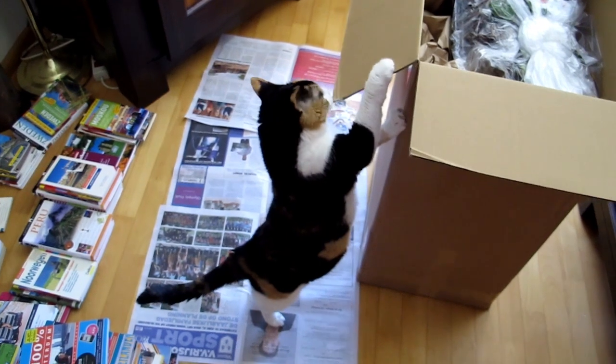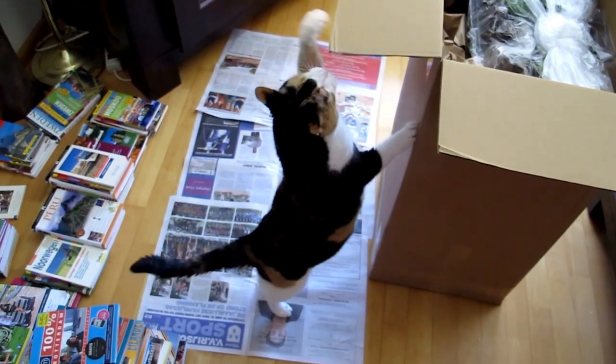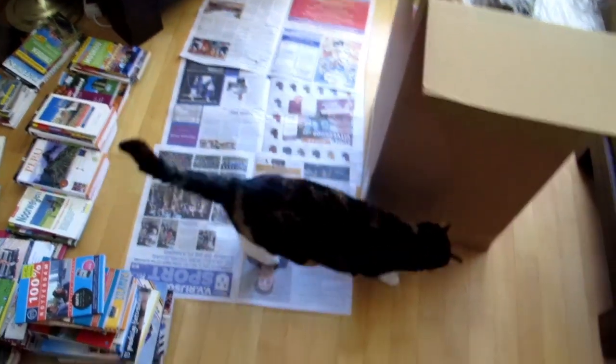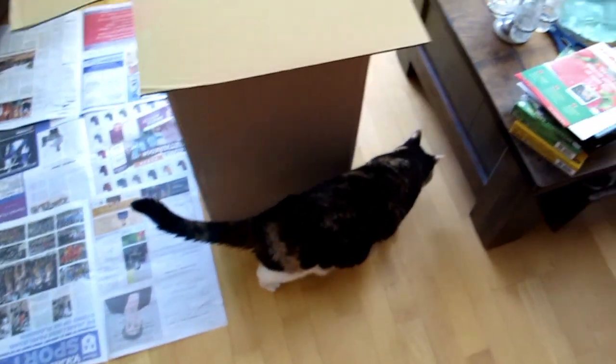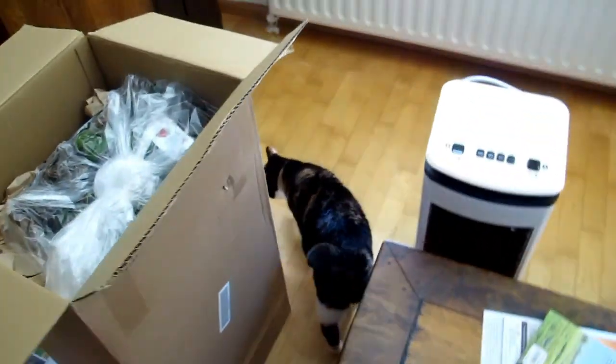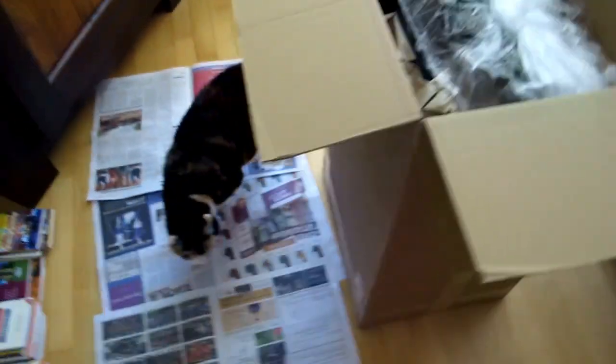Buffy likes to flap with boxes. Buffy, do you think we can make a short of it? Is there sufficient to fill a short?